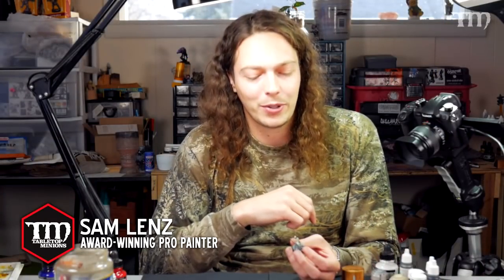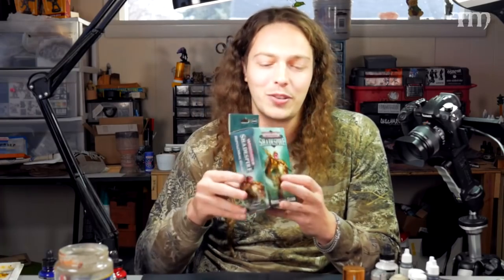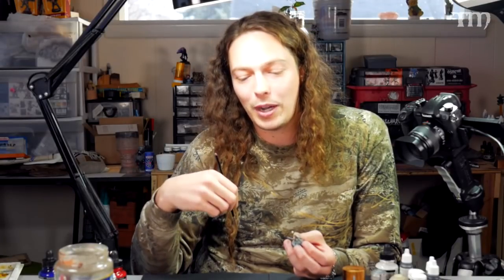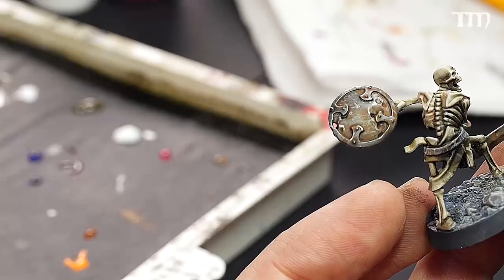Thanks for tuning in for another installment on our Sepulchral Guard video. We've been debating how to pronounce that — it doesn't flow off my tongue so easily. What we're doing now is I wanted to create some kind of OSL effect — it's going to be real quick and dirty. The colors involved: I've got Murderous Magenta from P3, Foundation White from Vallejo, and some purple mixed from FW inks — the red and blue mixed together to make purple. We're going to start by adding a white base coat to the area where we want the OSL.